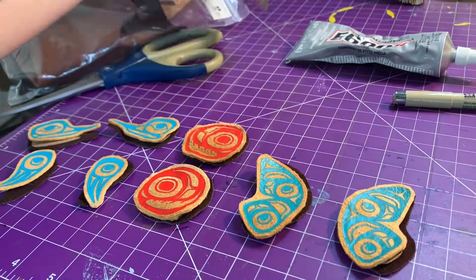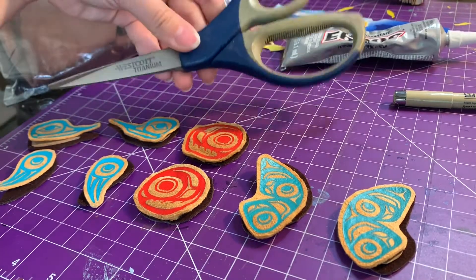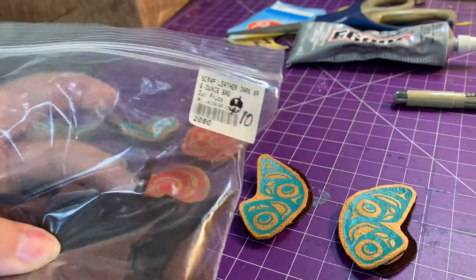Hey guys, I'm going to show you how I put together my earrings. I'm going to use a felt tip marker, just some cardboard, some E6000 glue, scissors, and some scrap leather.